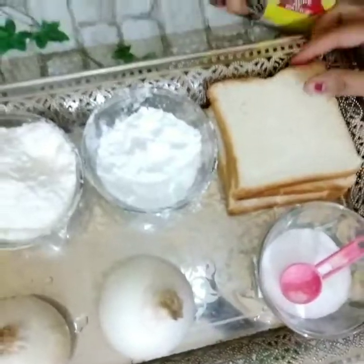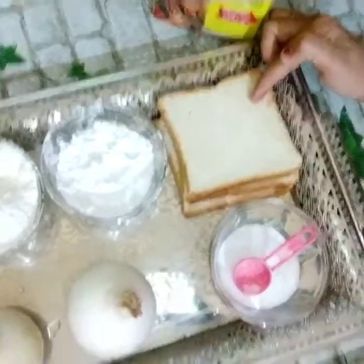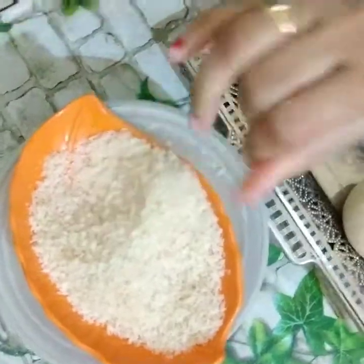I am going to show you a lot of snacks for the evening and tea time. Now we are going to have the process. First, I am going to make a small bread mix. This is the first ingredient.